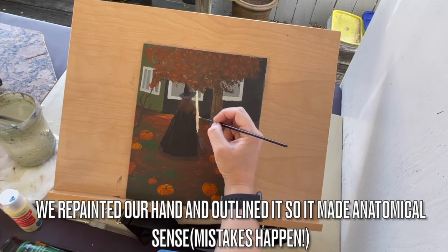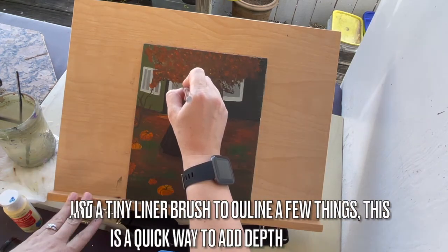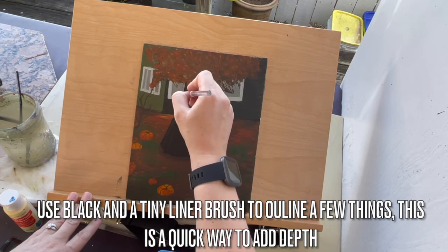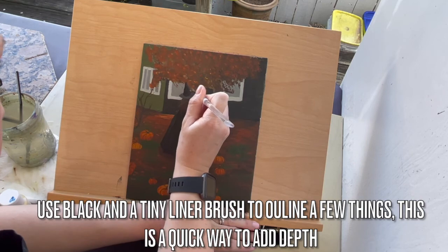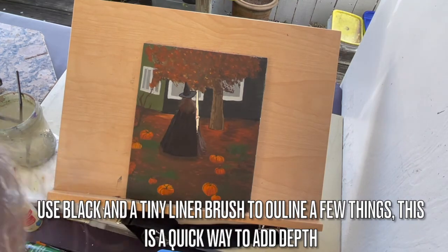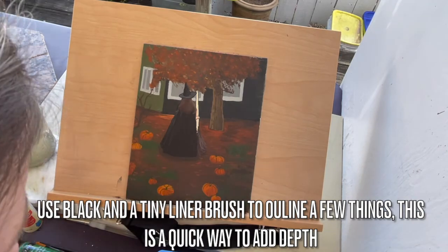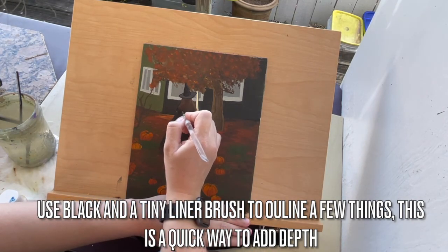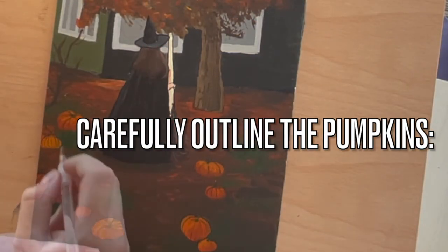Sometimes mistakes happen — we ended up repainting our hand and outlined it so that it made anatomical sense. Use black and a tiny liner brush to outline a few things. This is a quick way to add depth. In the same way, carefully outline the pumpkins. This is an easy way to make them stand out from the foreground.